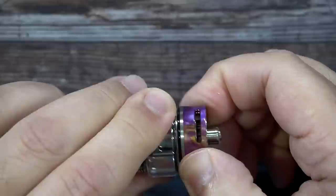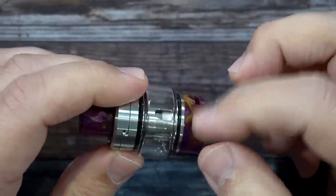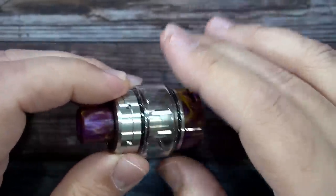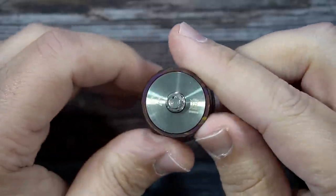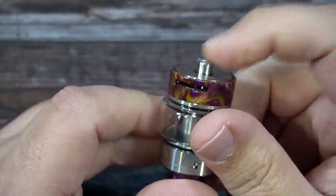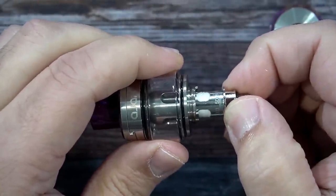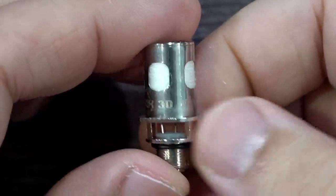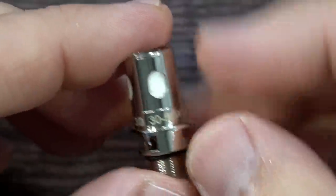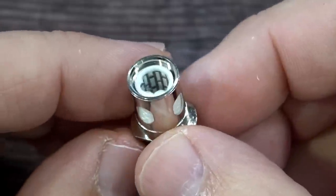Looking at the bottom, there's an airflow controller with a stopper, and it appears to have some sort of acrylic design. The tank design matches the mod and comes in a bunch of different colors and variations. The 510 pin does protrude out, which is a good sign. The pre-installed coil is the Ajax Kanthal Ajax 3D, rated 50 to 80 watts at 0.16 ohm resistance. The spare coil is a Kanthal Ajax 3D rated 30 to 55 watts at 0.35 ohm.